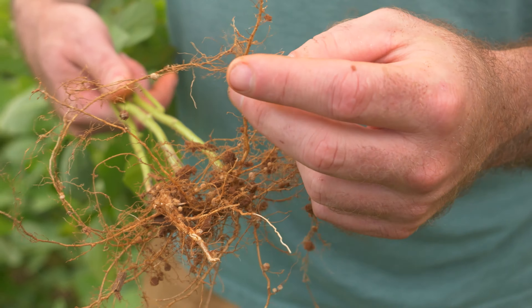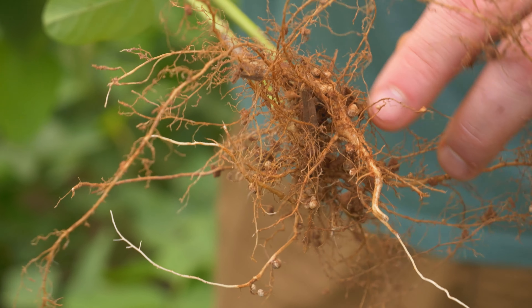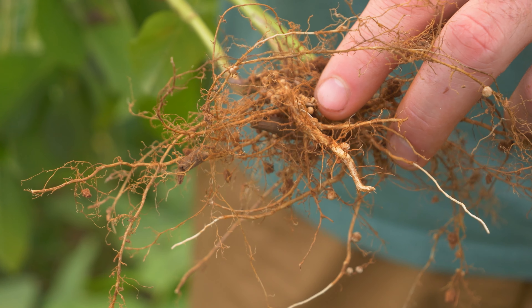But if you look at the main stem coming off, all of our nodules — for the most part I'd say 80 to 90 percent of them — are here on this main tap root.